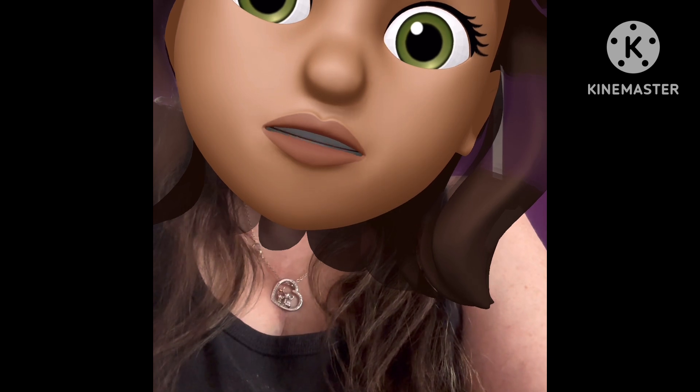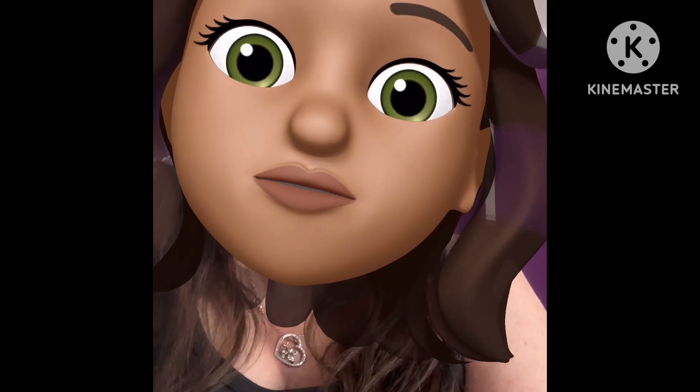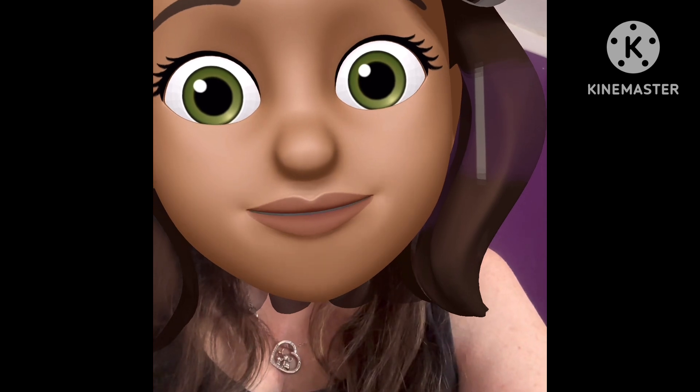Hey guys, this is Melissa Diamond Nana. I always forget to say this, so I just wanted to say it before I start this video. If you're new here, welcome. If you're not new here, welcome back.